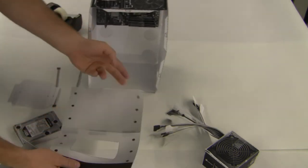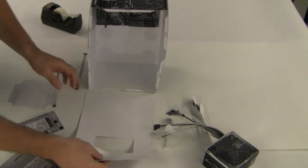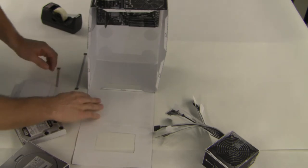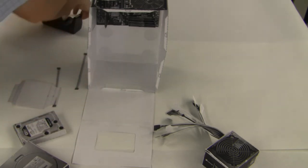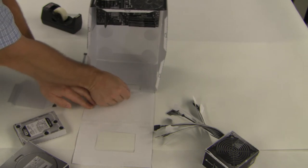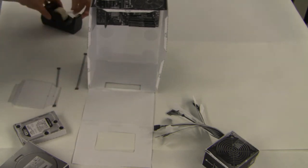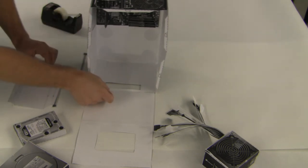We've actually gone ahead and just taped the top together like this. I'm going to go ahead and place the top in position, and then tape it to the tab first of the computer here. I'm going to just press that tab down and tape it on there. Now what I'm going to do, we're actually going to attach the drive to the top of the computer.